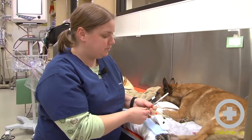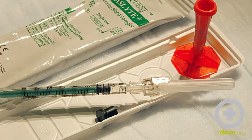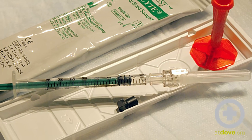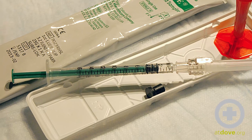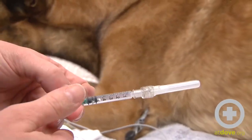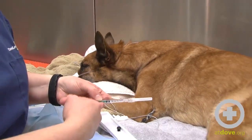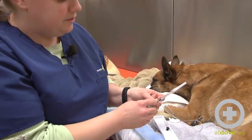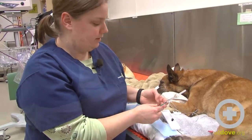I'm going to use a special arterial blood gas syringe. This syringe has tiny micro holes in the plunger so that it will self-fill. I'll need about a half a mil of blood. I just pull the plunger back, and when I poke this into his artery it will fill on its own, and the air in the syringe will come out of these little holes. This little white ball here is lithium heparin, which is the anticoagulant.